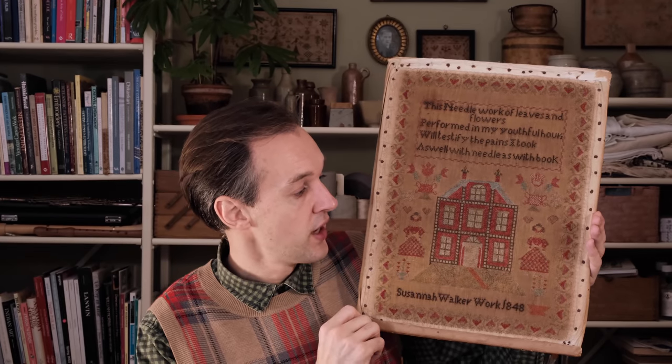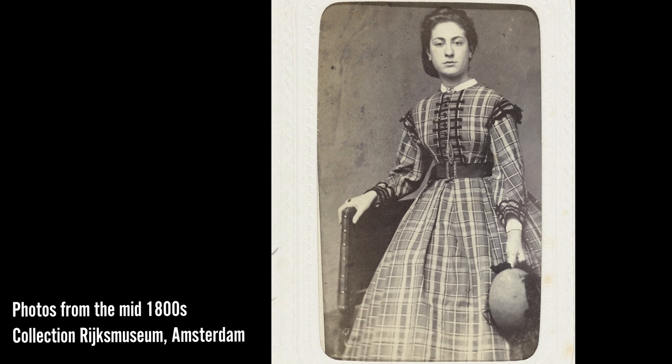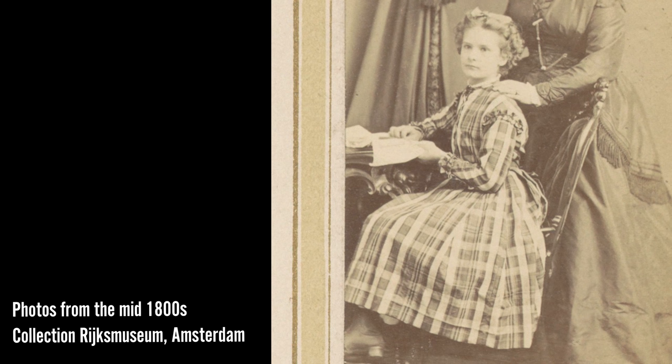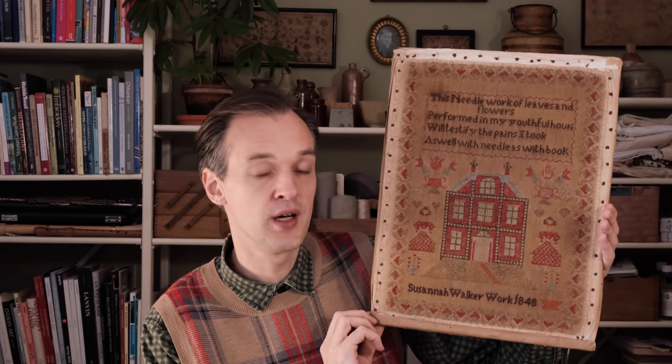I love the checked dress — that is really charming, and women really liked patterned fabrics in this era. You see a lot of beautiful checks; I found some really nice examples in the collection of the Victoria and Albert Museum. To honour Susanna I thought I would wear some checks today as well. There is green and red — these tartan-style checks were quite popular in those days. Doing some research in old photographs from several collections, I came across quite a few dresses from this period with beautiful checks.